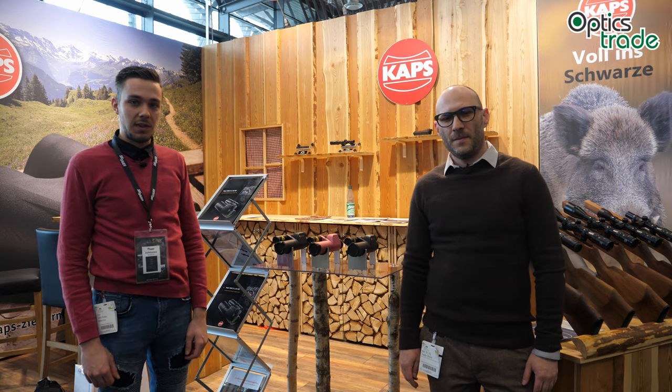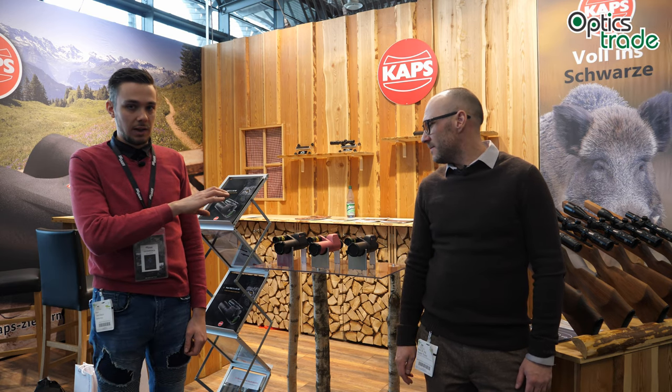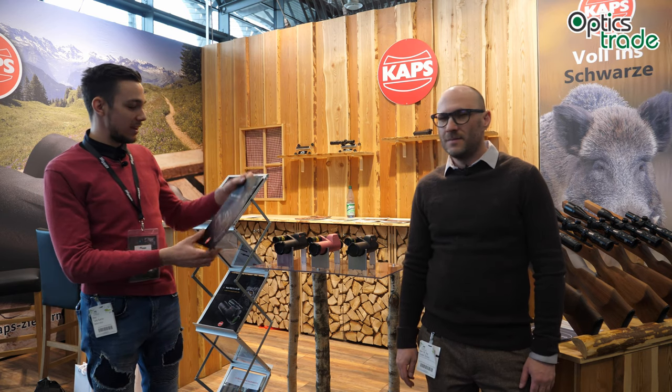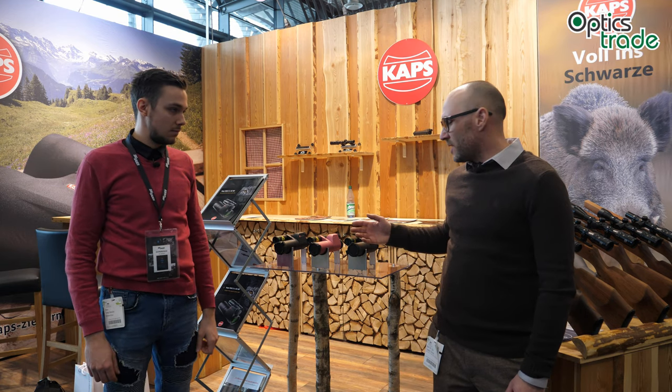Welcome to the COPS booth. This time we're going to talk about the new monocular from COPS — the analog night vision monocular called the NSG 3 by 42 HD.